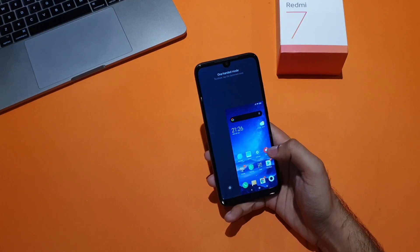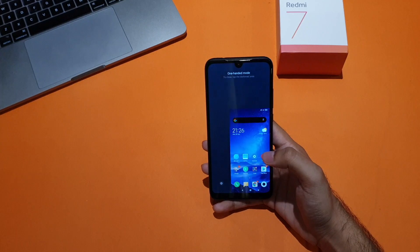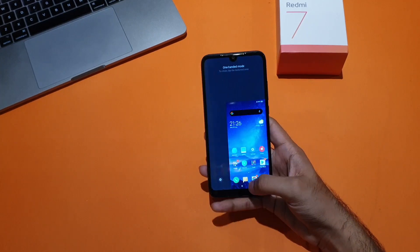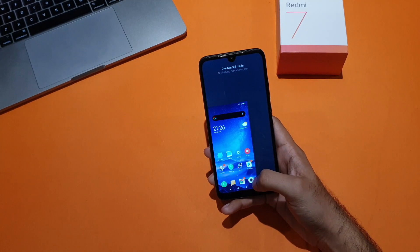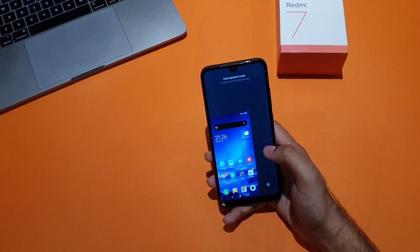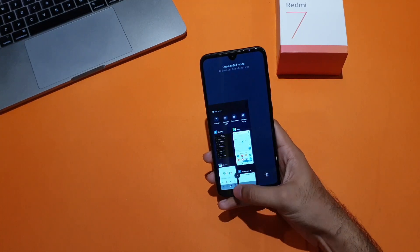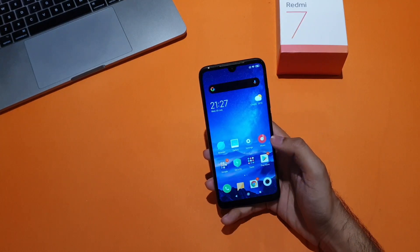This is how easy it is. You should now be able to use one-handed mode on your MIUI 10 device with just a simple swipe — it's that easy. To go back, either you need to do a reverse swipe or simply tap on the empty space here. Just tap here and your screen will come back to normal.